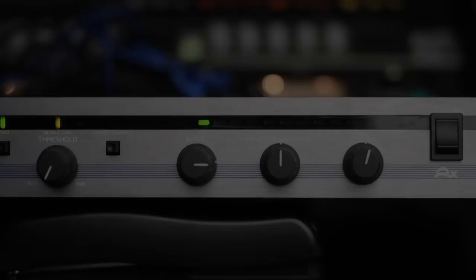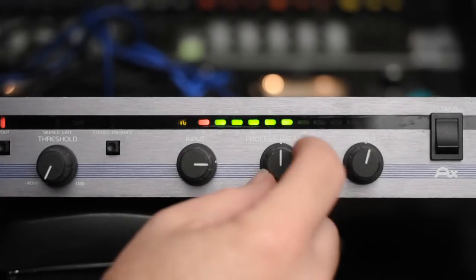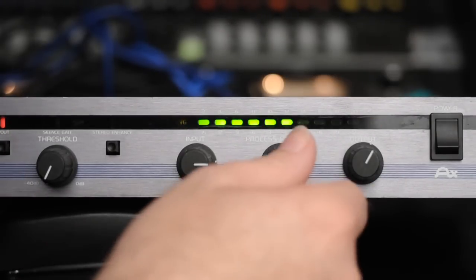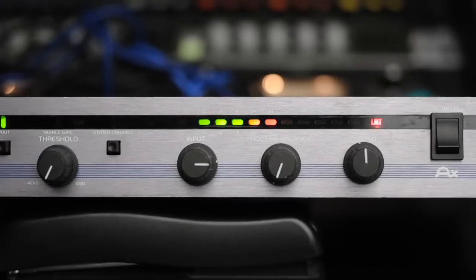Now for a super transparent compressor from the 80s, the Apex Compeller. This thing has a limiter, a leveler, and compressor that all work together. Adjusting the balance to 100% compress — it sure doesn't sound very compressed, yet there's 10 dB of compression. And here's just the leveler: the leveler mode is even more transparent than the compressed mode. Not what you'd want to use to smash some drum rooms, but it could be great for dialogue or leveling some live stuff.